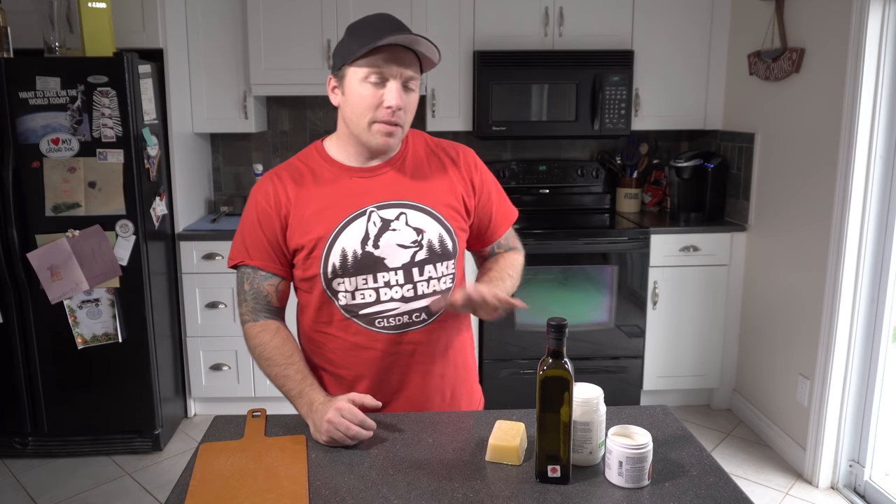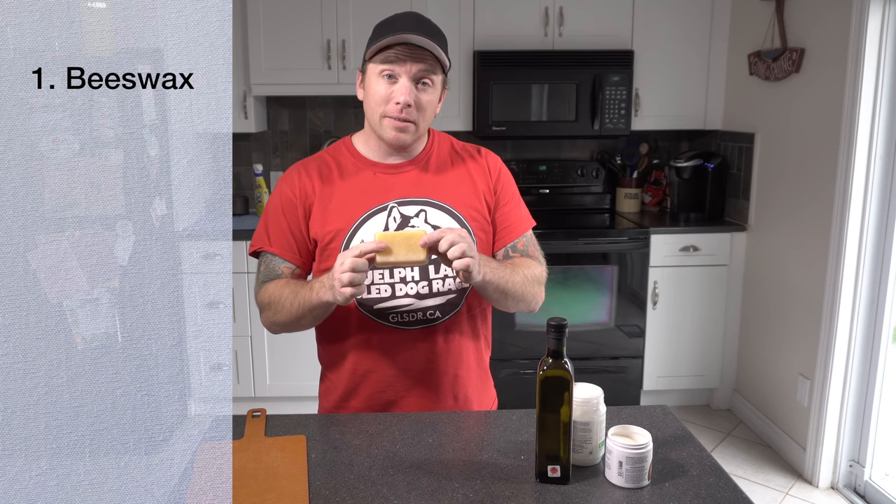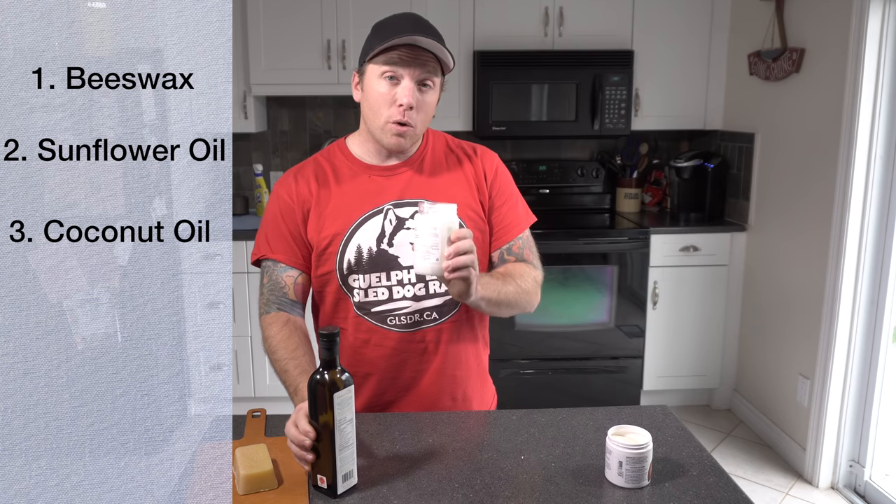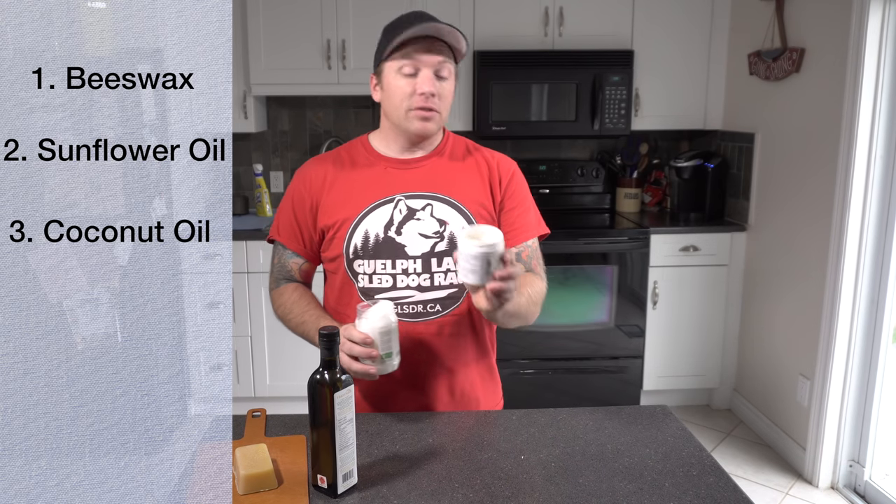Now let's jump right into this because I'm really excited to share this with you guys, and like I said, it is super simple. I went to our local natural food store or organic food store and I grabbed these four ingredients: beeswax, sunflower oil, some coconut oil, and some shea butter.